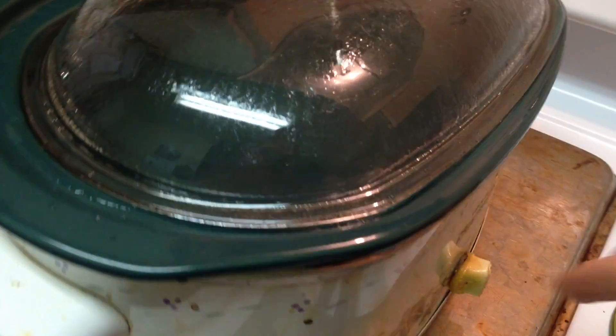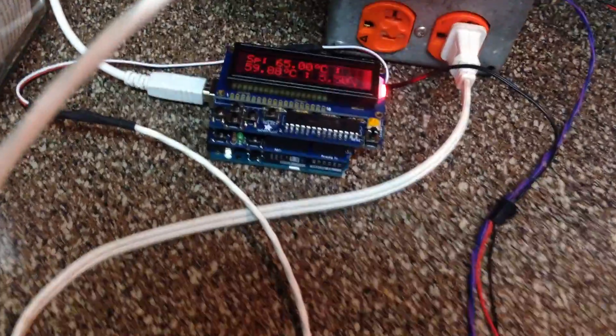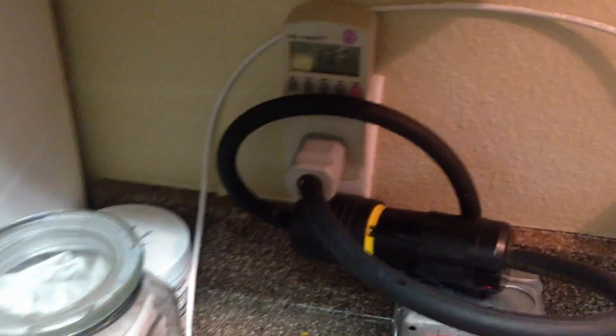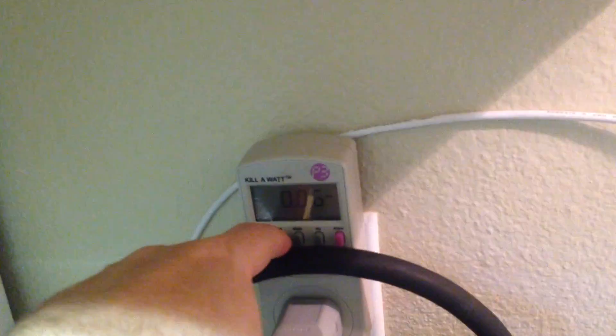Alright, we've got the sous vide machine fired up right here. This is just an old school crock pot turned on high — it's actually been melted before, but that's okay. Water temperature looks like it's at 59 degrees right now, so it's heating up. I decided to run this with my Kill-A-Watt just to see how much power we're actually pulling and how much power we're using over time.